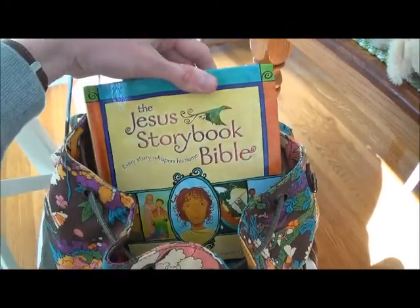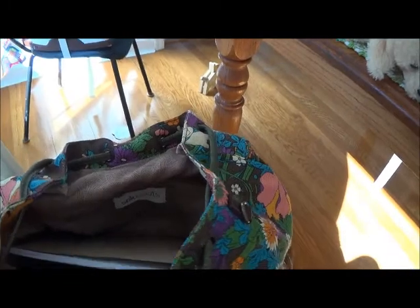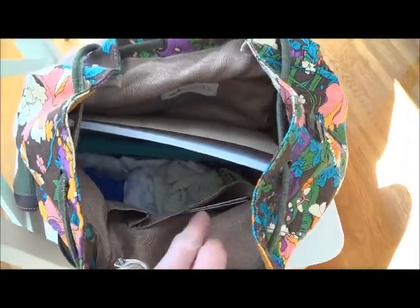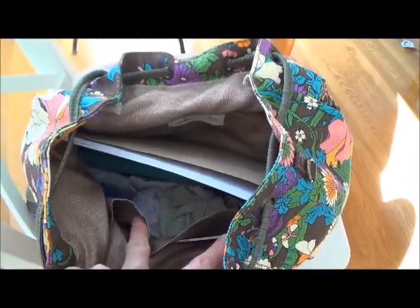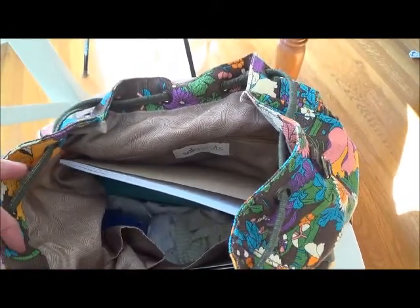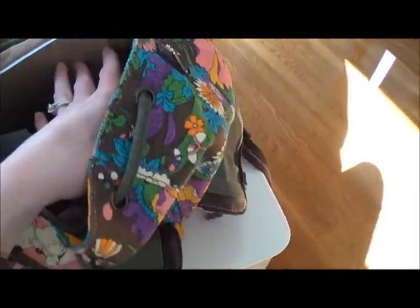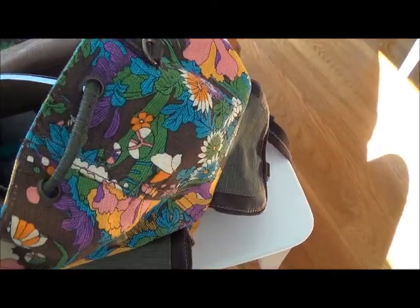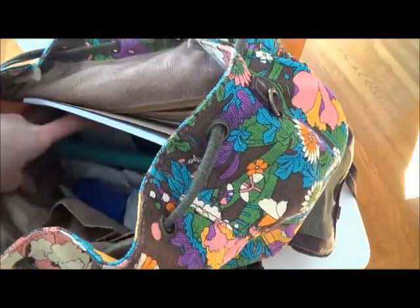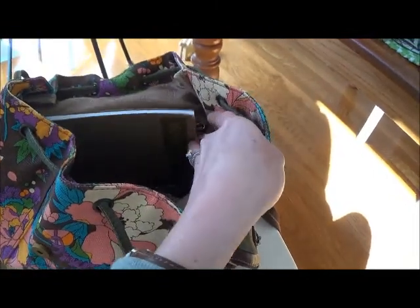I have some change of clothes and my notebook. It has a zipper in the back so you can put chapstick and little things you don't want to lose. There are also two pockets up inside that don't zip, but you could put your phone there if you think the outside pockets are too easy for others to access. I also have some wipes and diaper cream, and that's about it.